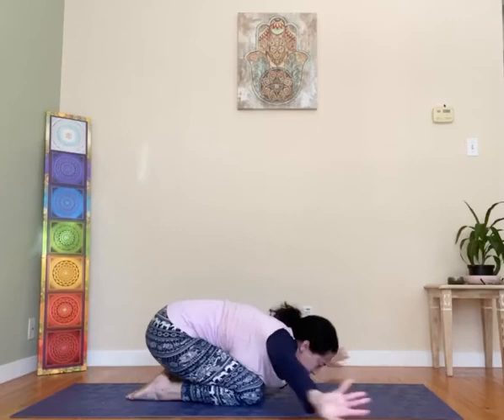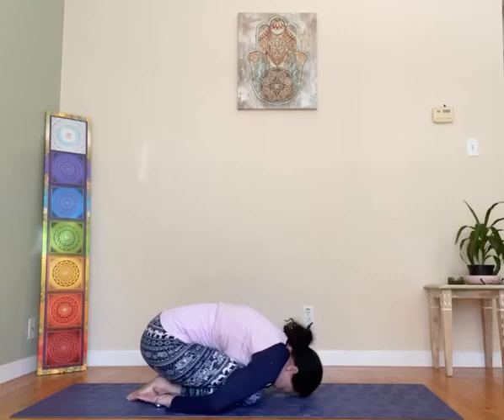Good work. On to all fours, rest back — hips to heels. Arms by your heels if you like. Balasana, child pose. Curl in a ball and relax.